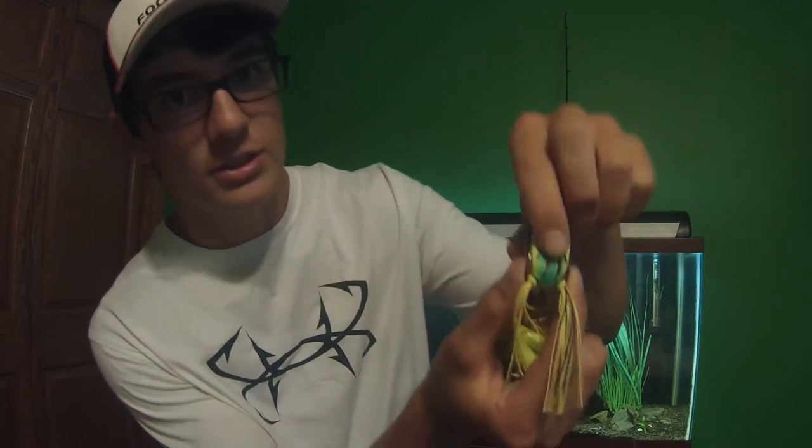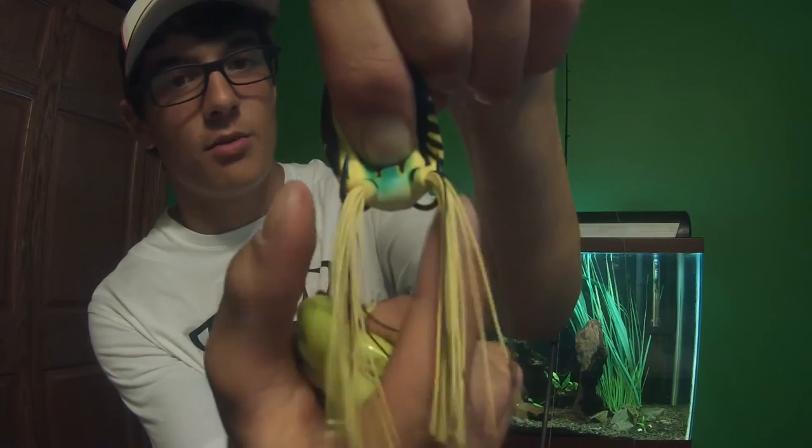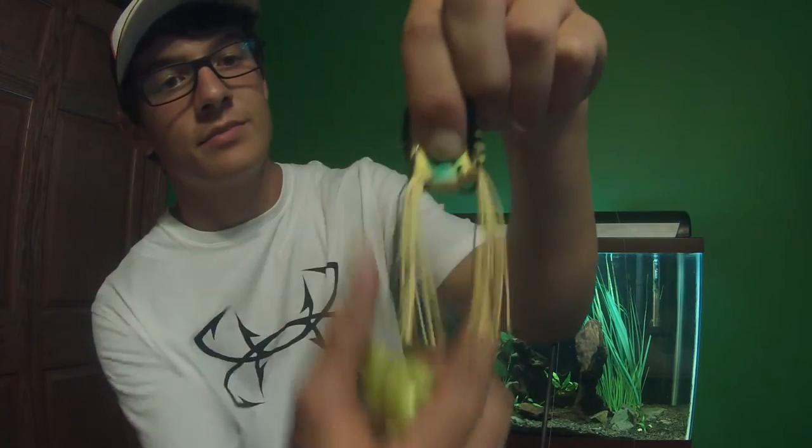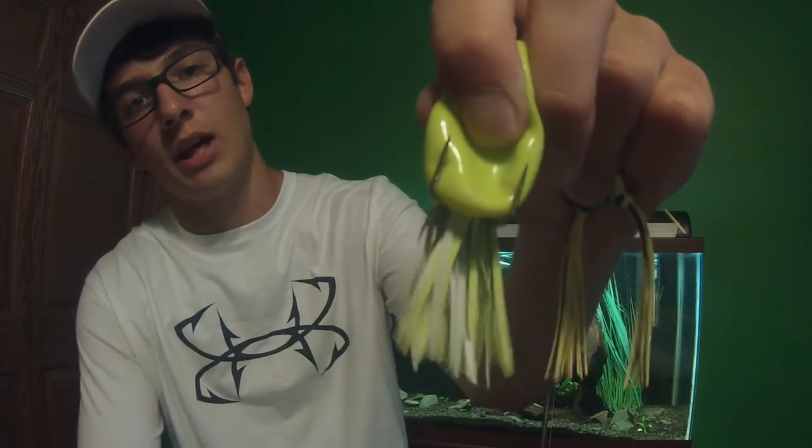On a frog like this Spro Pop, those hooks are pointed inwards very slightly — they're inverted — and that helps with being more weedless; you don't get caught up as easily. But the hookup ratio drops significantly enough for me to bend my hooks out with pliers. On the scum frog it came the same way too — bent inwards — and I bent them out.